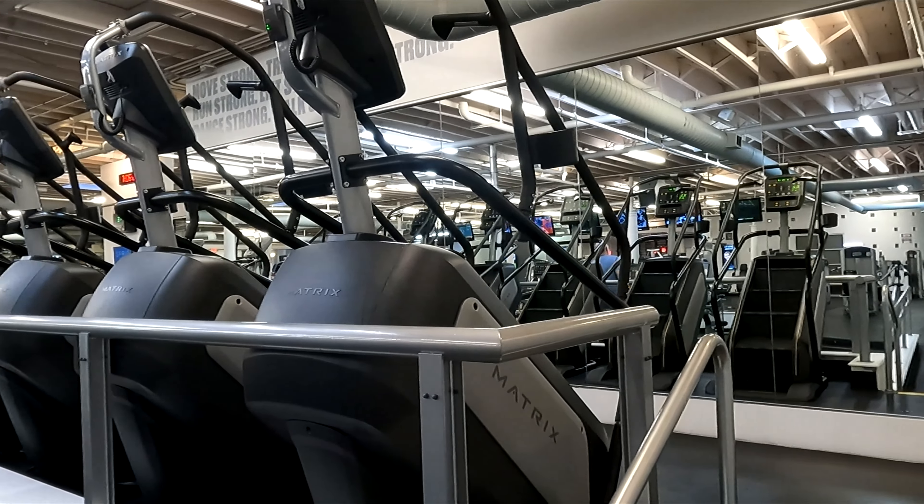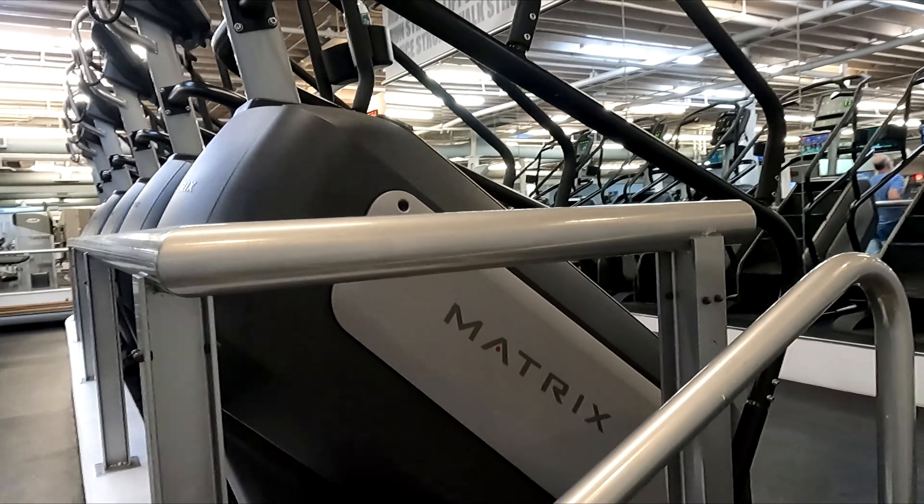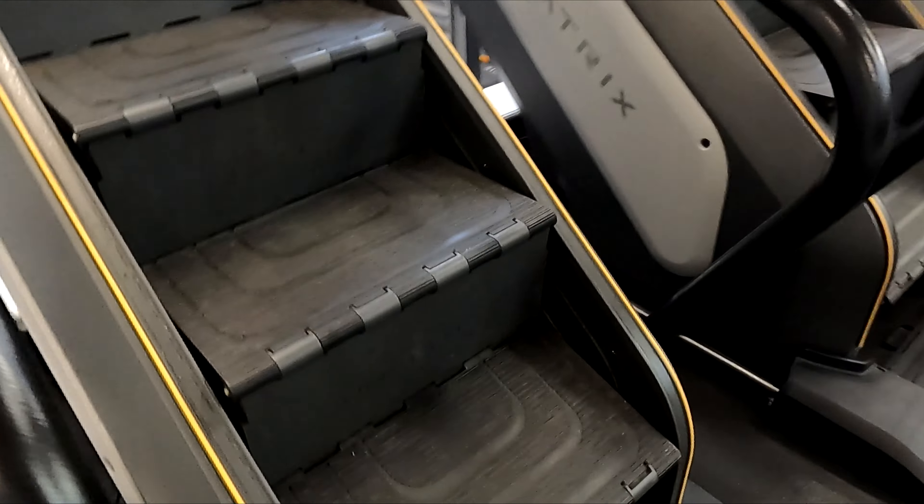Here's a review and demonstration of the Matrix C5X Climb Mill Stepper. This machine is commercial grade and is very solid and durable.